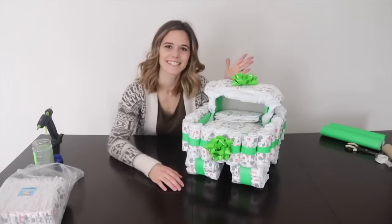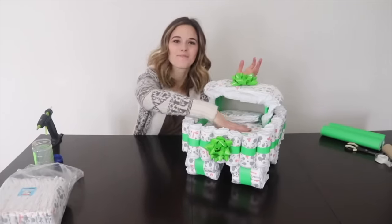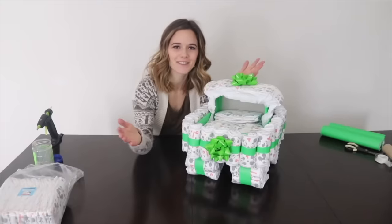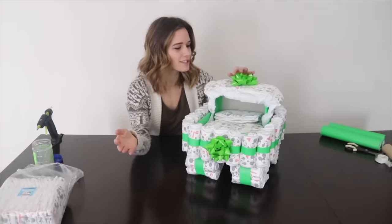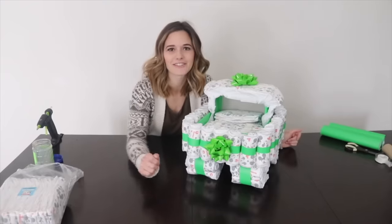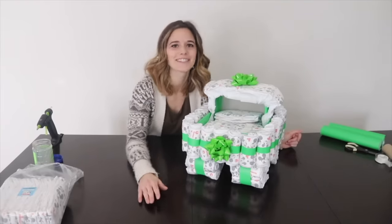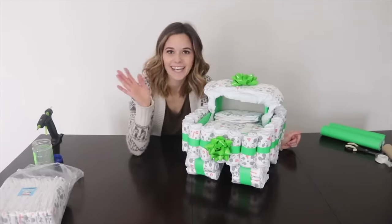There you go — it's as easy as that! This display can be used to collect cards, maybe on the bed of the stroller at your next baby shower. Be sure to share this or even just pin it so that you can recreate this in the future. Thanks so much for tuning in with me, Melissa, from Welcome to the Woods on Home Talk tonight. We'll see you again next time.